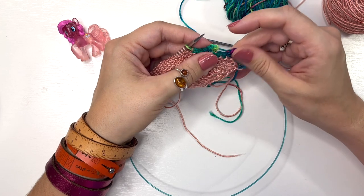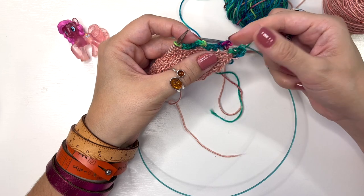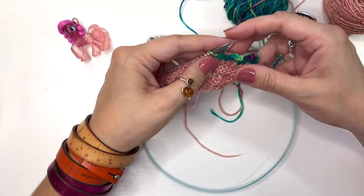At the end, repeat steps one and two so that you have a final picot at the end of your shawl. I'll meet you back here to work that final picot.